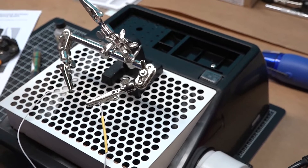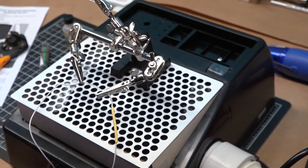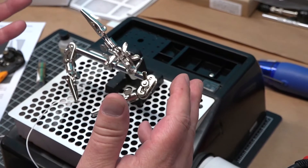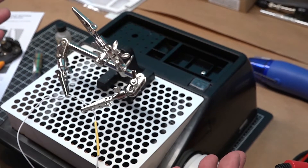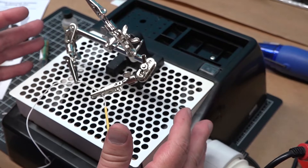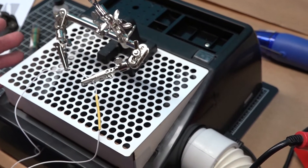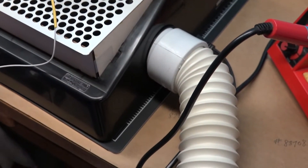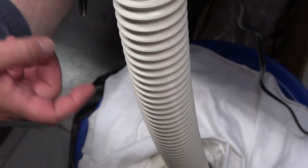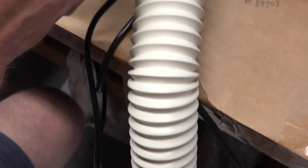The use of a downdraft assembly table for soldering is important because if you do a lot of soldering, all of the fumes generated by solder are dangerous. This system allows the fumes to be sucked away from your face and disposed of outside your work area. I have the duct system — which is optional — running into a garbage can below, but you can also vent it to the outside.